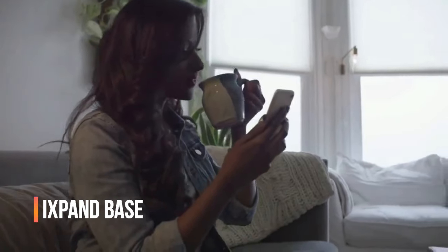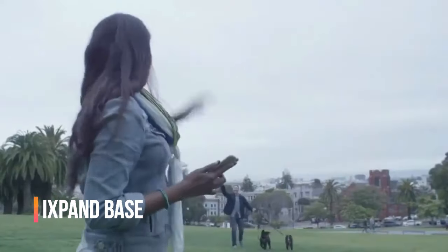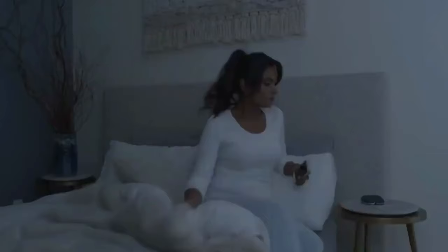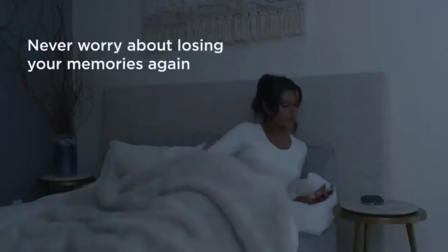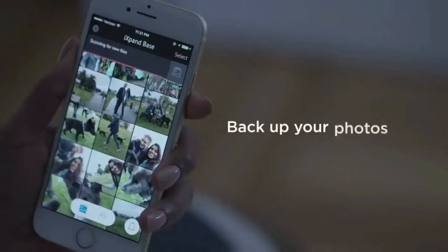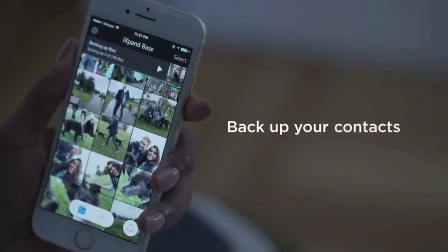If you're an iPhone user who's always on the go, you know how important it is to keep your device charged and your data backed up. Today, we're looking at the iSpan Base, a handy device that lets you charge your iPhone and back up your data all at once. It's the perfect solution for those who want to protect their photos, videos, and contacts without any hassle.